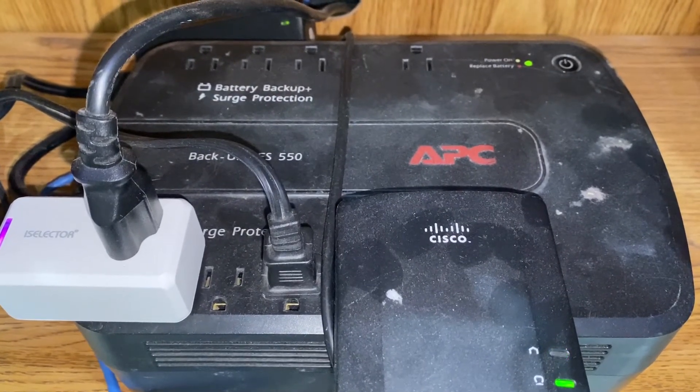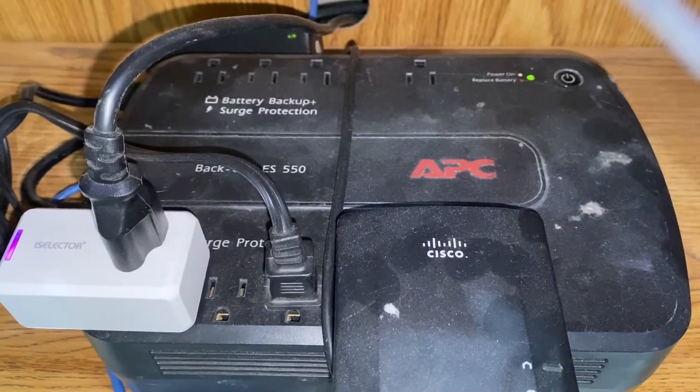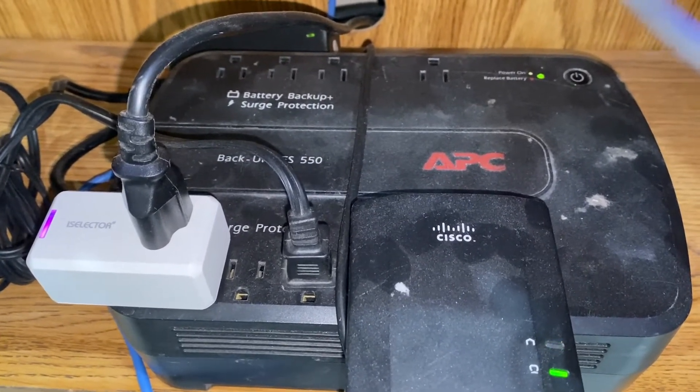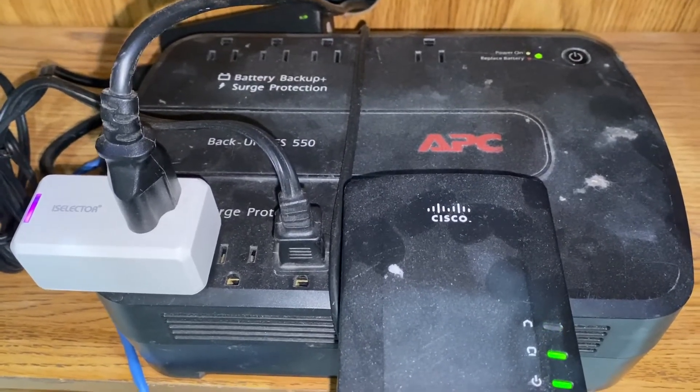this battery that I'm gonna link to down below will fit perfectly — so that's what I would get versus the older lead-acid batteries. You're looking at probably close to $20 for one of those, and the lithium iron phosphate is going to last you a lot longer.